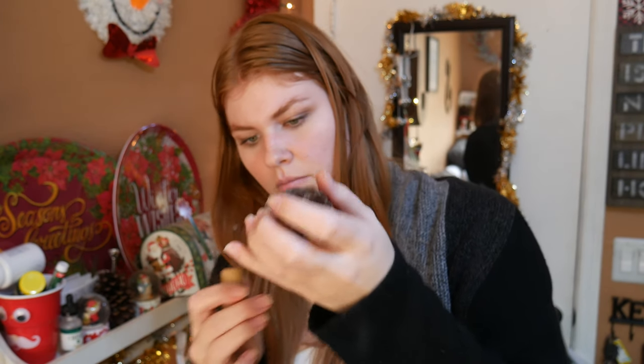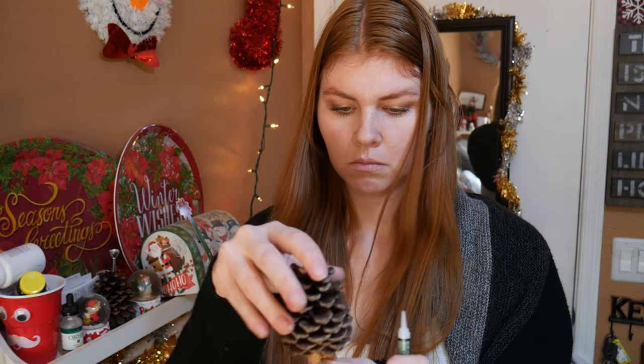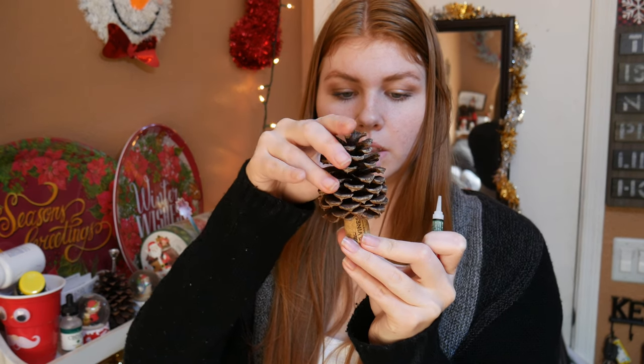This is just not staying at all. Why is the glue not working? It's supposed to look like this and it's not staying. Wow, this glue smells disgusting. How long are you supposed to hold this for? My dog thinks it's a treat — it's not a treat, it's a bow. But look at how cute these tiny little bows are; I got these from the dollar store and they're so freaking cute.